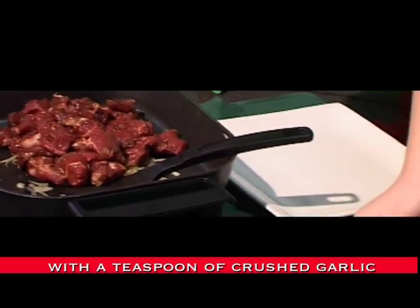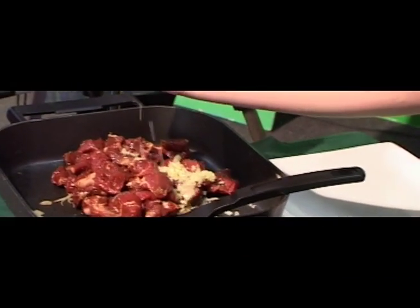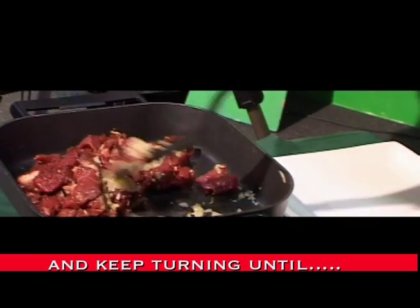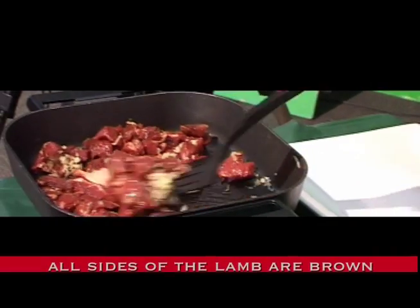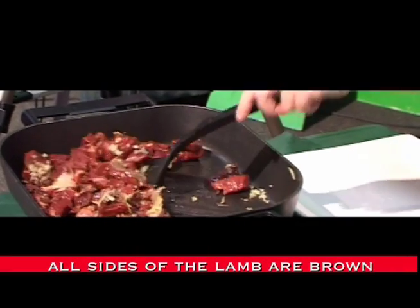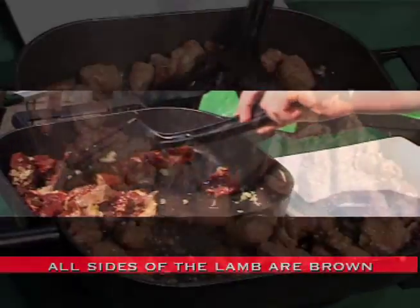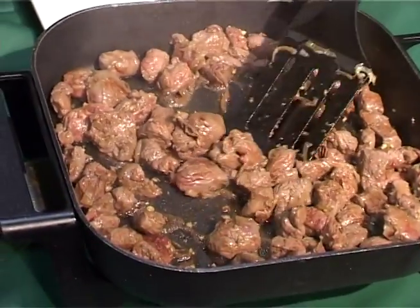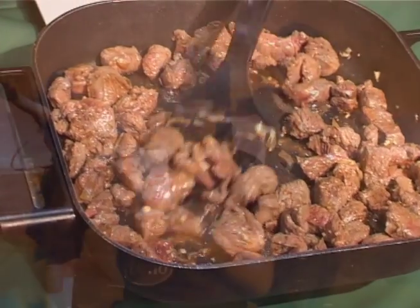With a teaspoon of crushed garlic, and keep turning until all sides of the lamb are brown.